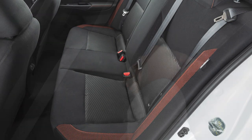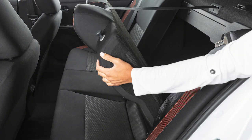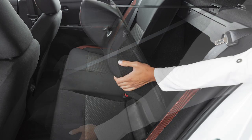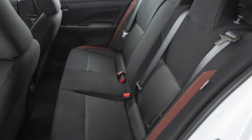To fold the rear seat back, pull up on the knob to fold the driver's side rear seat back forward. Repeat this procedure for the passenger side rear seat back. When you return the rear seats to the upright position, ensure that the seats are locked into position.